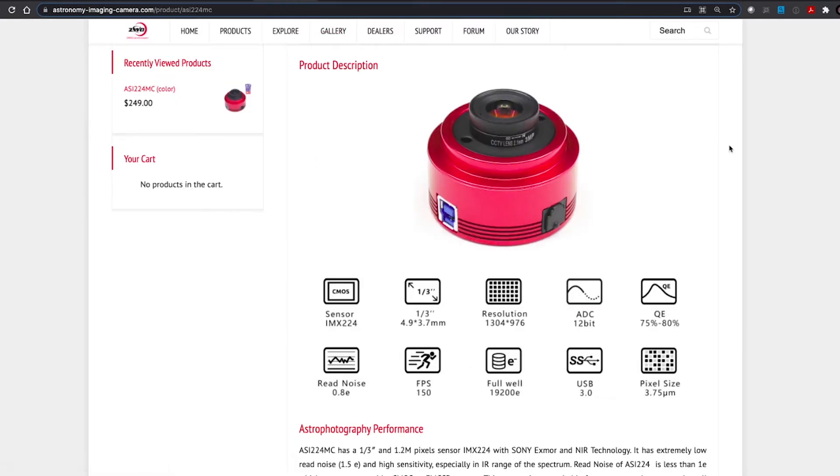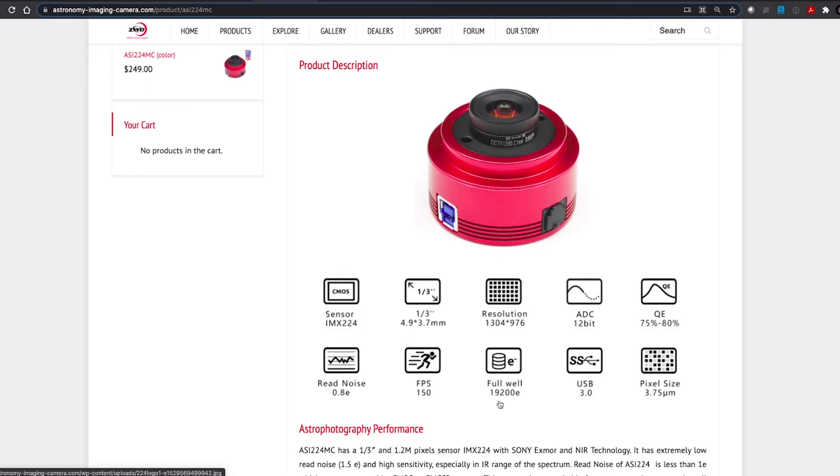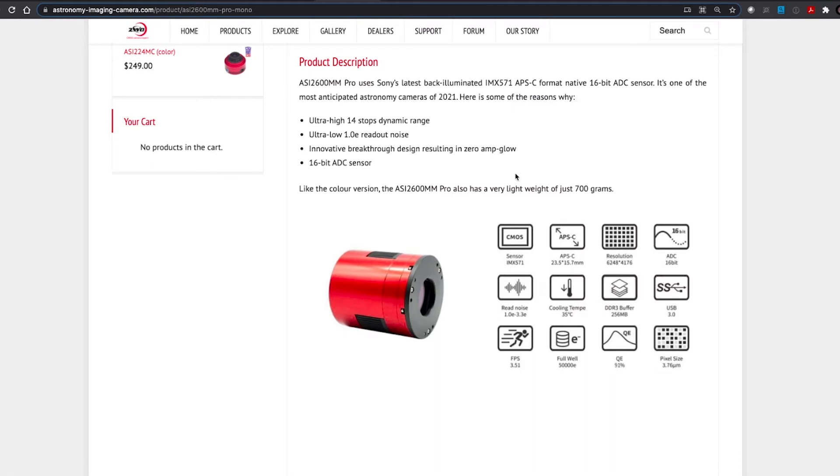Now you compare these to what we have today — this is just an uncooled color camera from ZWO, the 224MC, very popular. Still a very small diagonal, but much better resolution, much better quantum efficiency, and I guarantee you the full well depth is better. USB 3. Very powerful to think that we've come from just trying to make things work in the digital realm, all the way up into the 2600mm range. We're really pushing the limits of what we can do today at a somewhat affordable price — cameras that can cool to very low temperatures, great QEs, great full well, perfect pixel sizes for the types of objects we want to capture, and fantastic resolution.